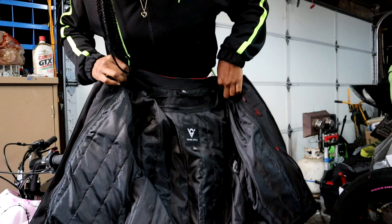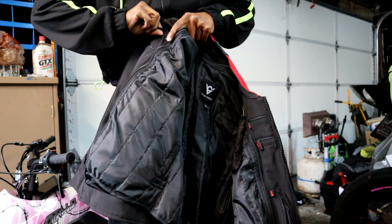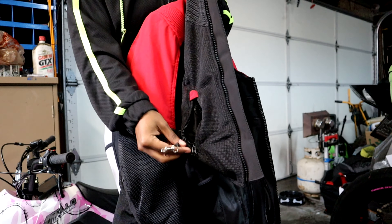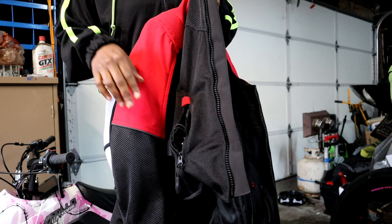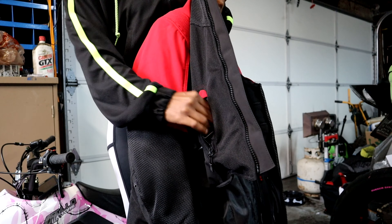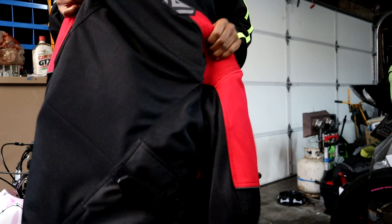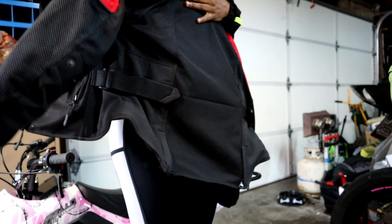It has tons of pockets — a cell phone pocket and I think you can feed earphone cables through to the outside pocket. The outside pocket is a little small and I can't fit my whole hand in, but it has a key leash which I love. I clip my keys to it, zip it up, and don't worry about losing them. It's also adjustable in the back, so depending on your shape you can get a more cinched look and customize it to your body.